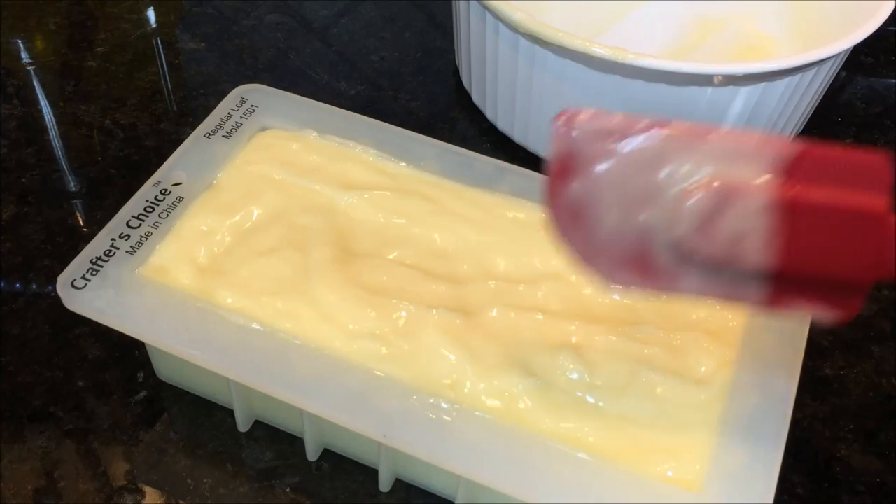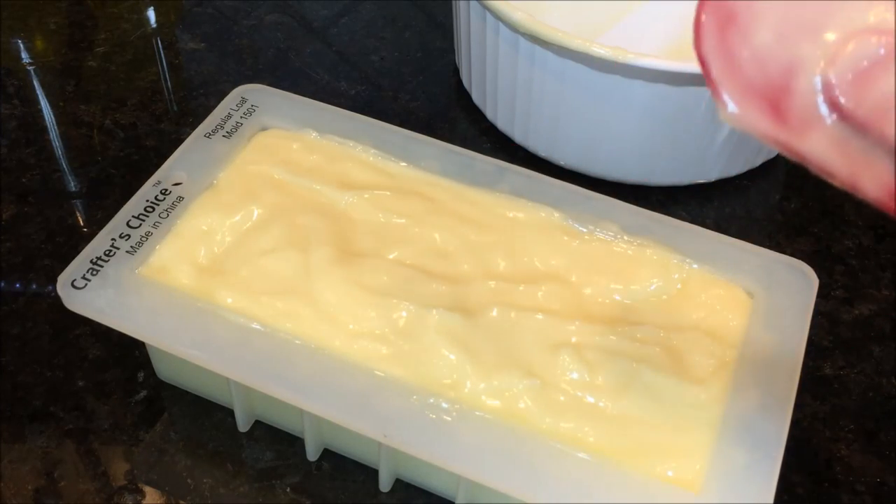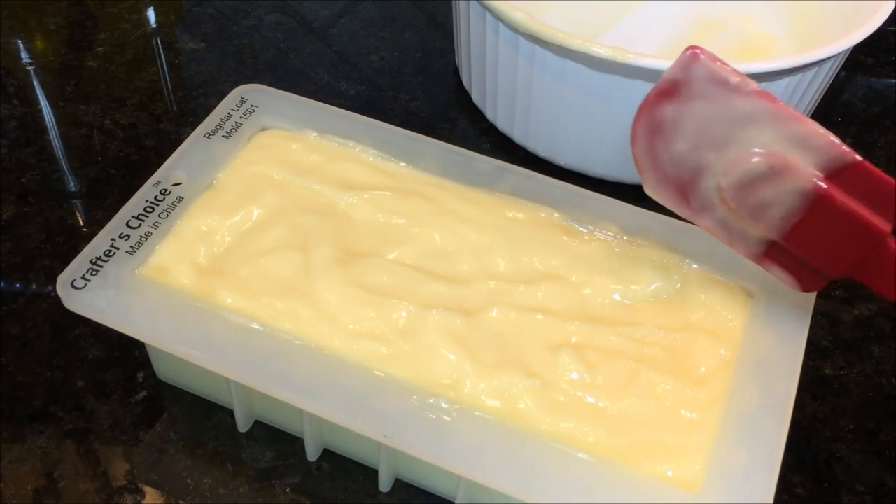You can use a crinkle cutter or a wire cutter to slice the soap — there are lots of ways to cut it, and many videos covering that too.